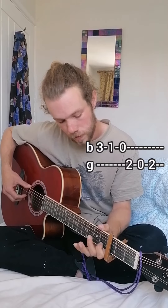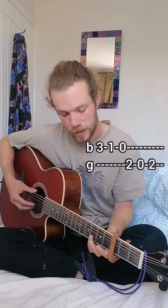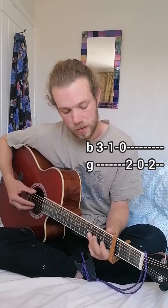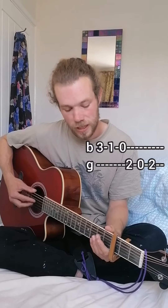That's the main riff, and then the transition riff going from G to D is on the B string: third, first, open, second on G, open on D, second on G.